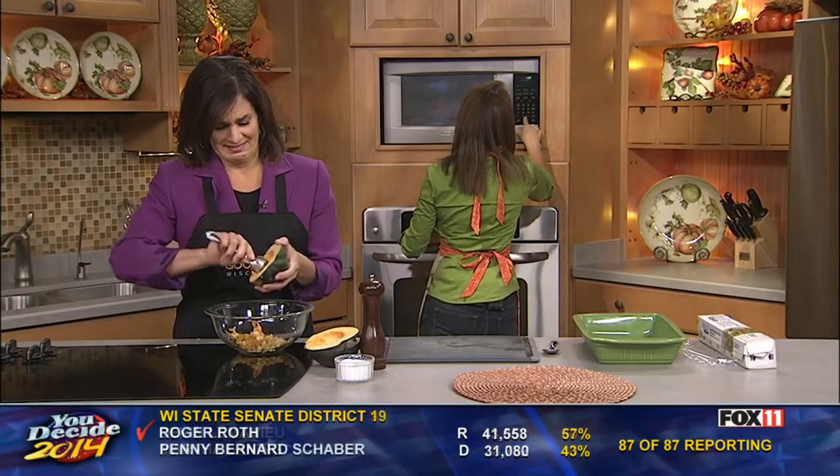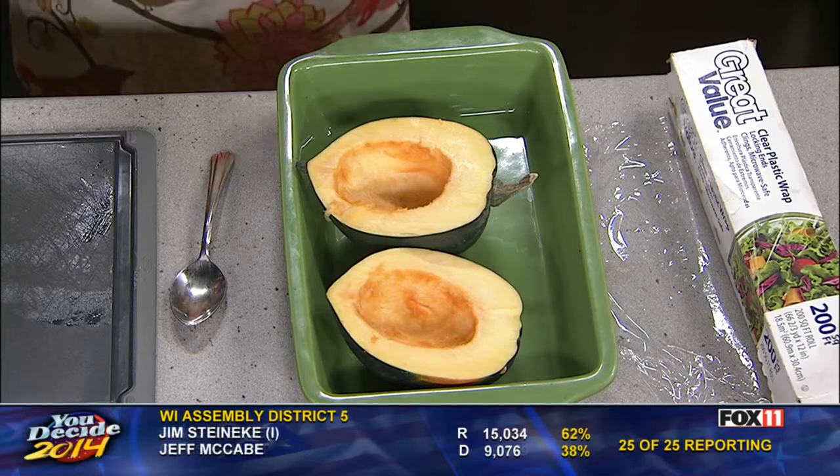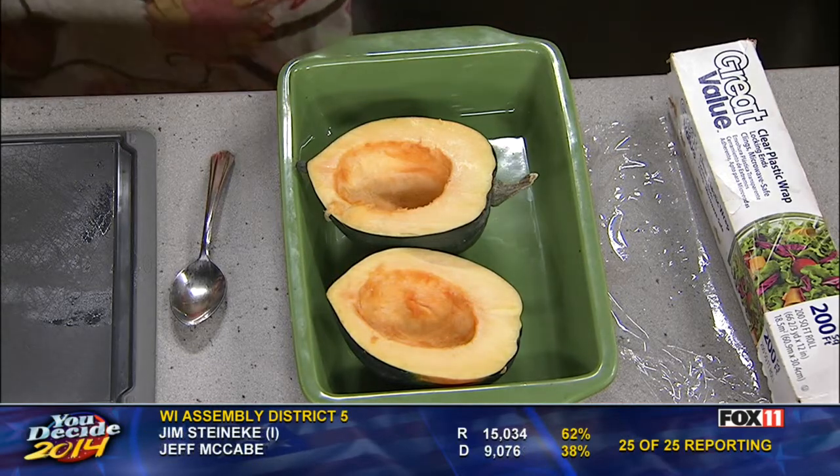And then we are at the home stretch. This is such an easy thing to do. If you are having people over, you can get this all hollowed out and cut in half and park them in your fridge until you're ready. One of these really could serve two people because there's a lot of squash here. But they look so pretty when you pull them out to the table. Why not do them in your microwave? Super easy peasy to do.